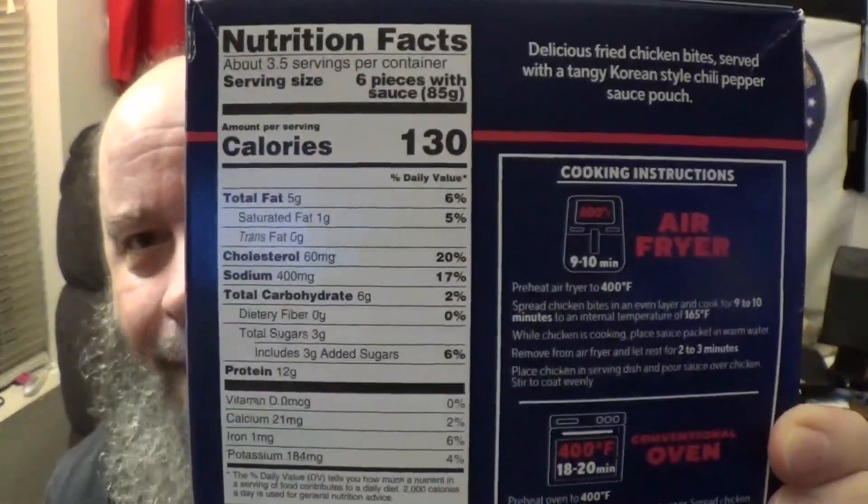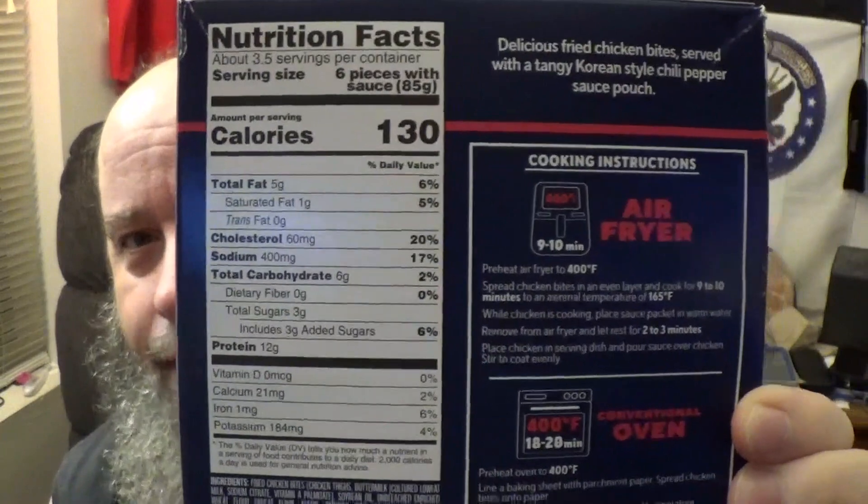I was at my local big box store. These were in a separate aisle from the other microwave dinners, part of the whole microwave feast trend going on with celebrity chefs nowadays. It was between six and eight bucks. For those of you who want to know, there's your nutritional facts right on the back — go ahead and freeze frame that.